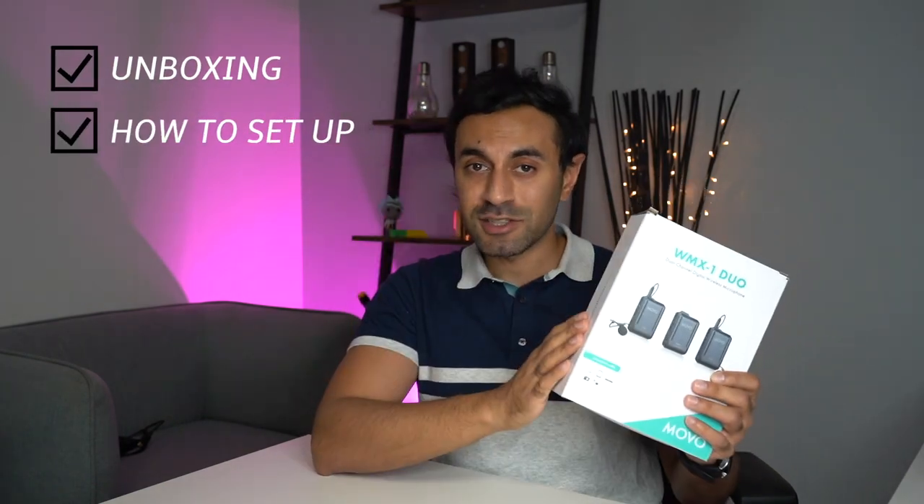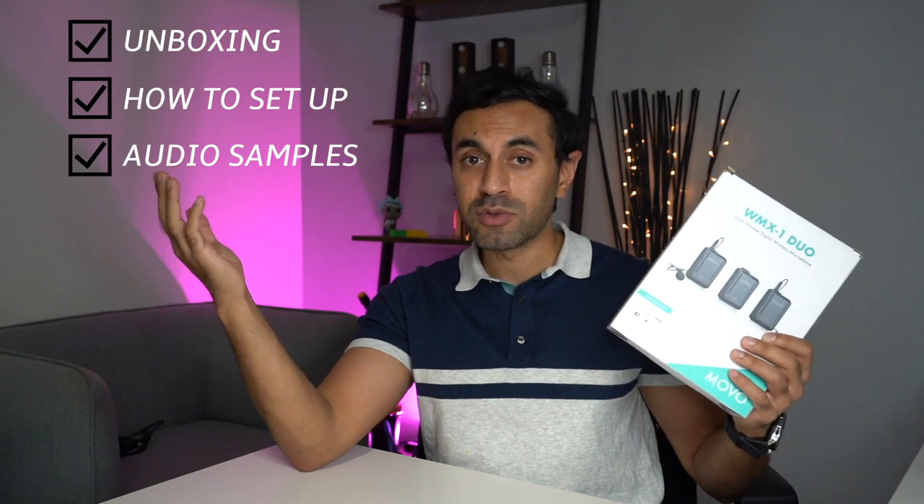I'm going to cover three things in this video: an unboxing, how to set this up, and then some audio samples.